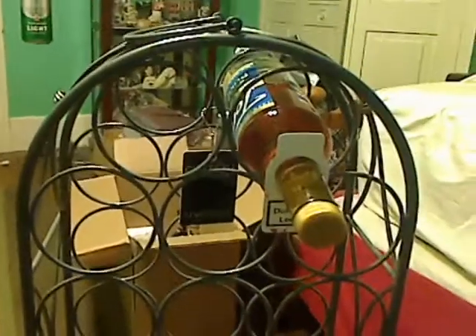Now in the picture on Amazon, it doesn't do it justice at all. It kind of looks like it's a little bit flimsy, but it's actually very nice, heavy-duty metal. I'll show you all what it looks like here. Sorry for all the shaking — that's what the wine rack looks like. It's very nice.